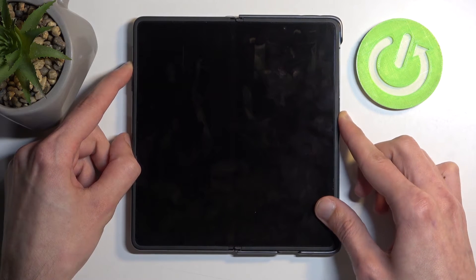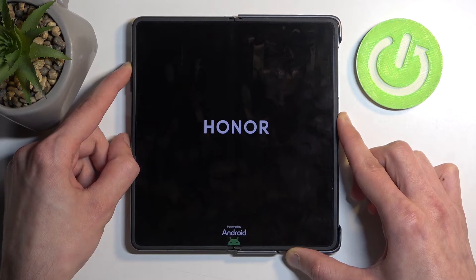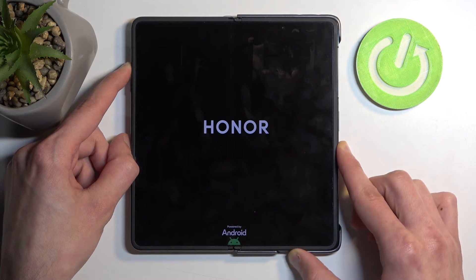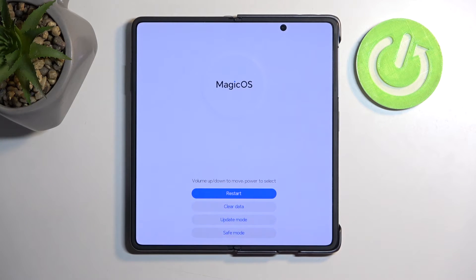Now, you can do this with the display being opened or closed — the inside one — it won't really matter. Once you see the Honor logo, you can let go of the power button. Once the screen goes black, you can also let go of the volume up as well.